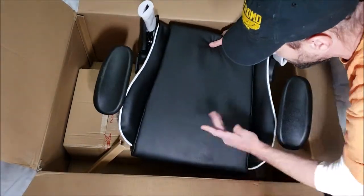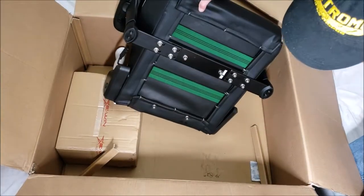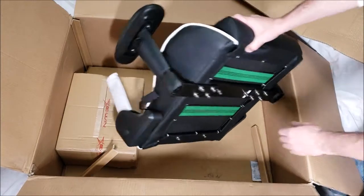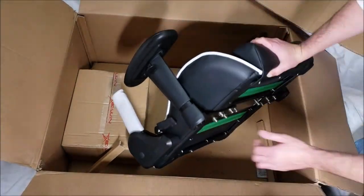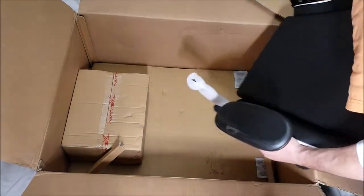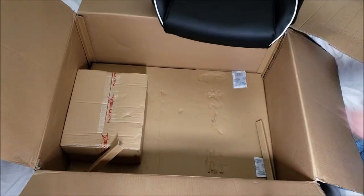The seat has a soft memory foam type of cushion — comfortable. And here's the mechanism on the back for tilting it forward and back. Let's check out the accessory box now.